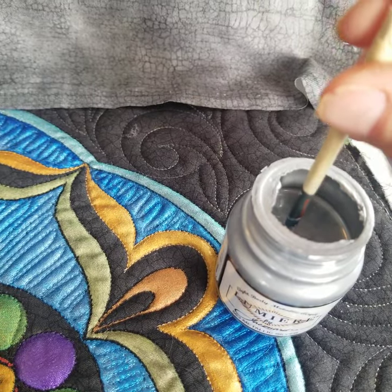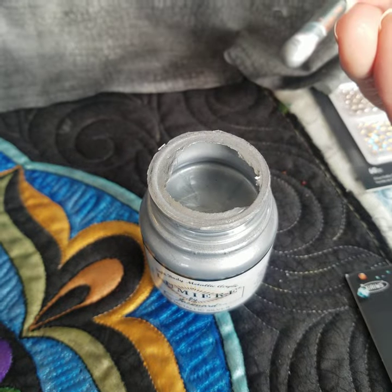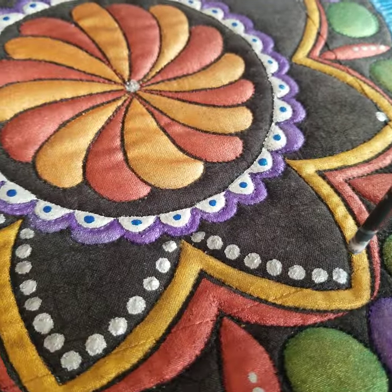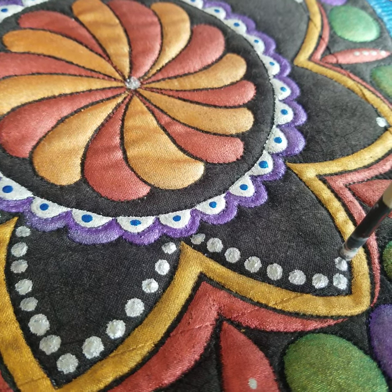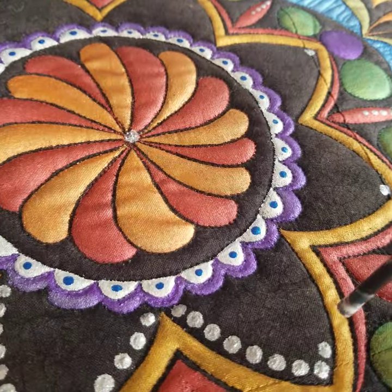So I like to just take and dip it in my paint, get a little bit on there, and then I place a dot right there. Each time that I place a dot I dip it in the ink.